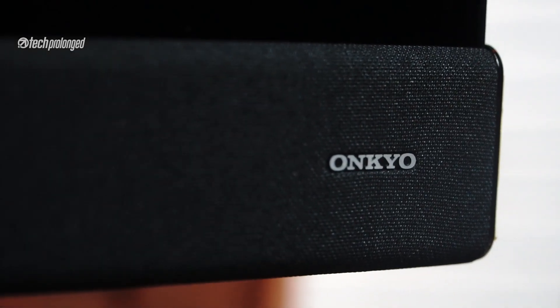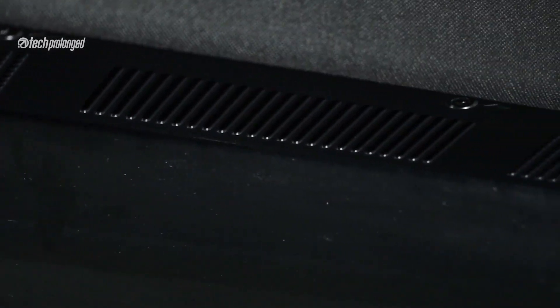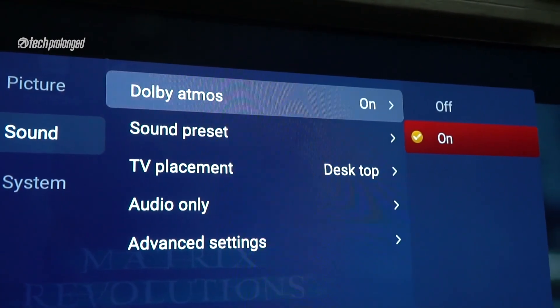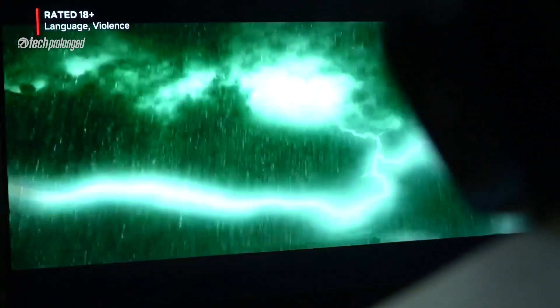If we talk about sound quality, this TV has incredible sound for this price. It comes with Onkyo's 2.2 soundbar that has 2 speakers and 2 subwoofers, plus this system supports Dolby Atmos. While it will work best with an external surround system, this TV alone impressed me with its sound — it's deep, loud, and clear. The bass was not that high, but the surround effect was appreciable.